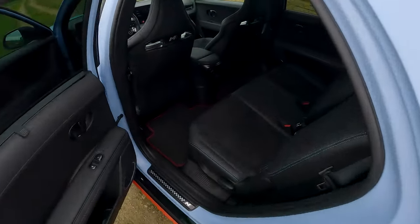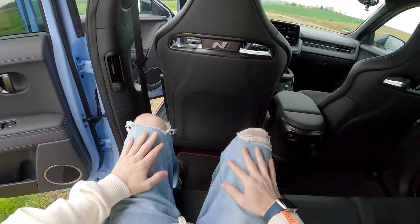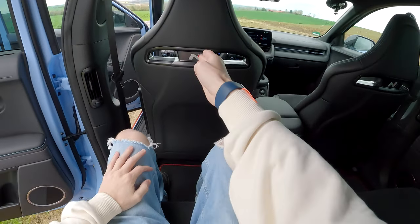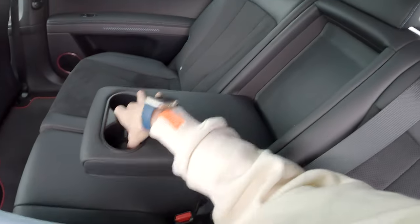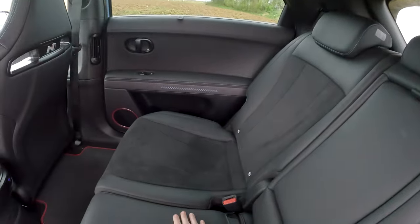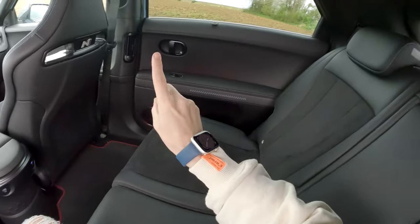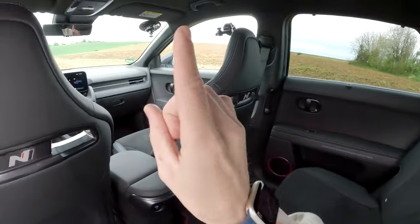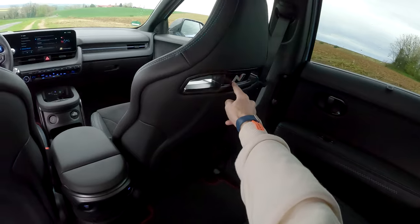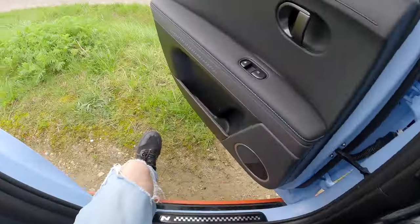The rear passengers also have loads of space - I'm not the biggest guy but I have loads of room. This is my driving position in front; I'm 1 metre 75. You have two USB-C chargers back here, two cup holders, the whole seats pull down. There are some cool little details like heated seats in the rear and speakers. There's actually slightly less boot space than the standard car because of an extra speaker - I'll show you why that comes in handy later. There's a nice illuminated N logo on the front of the seats with stitching and these bucket seats.